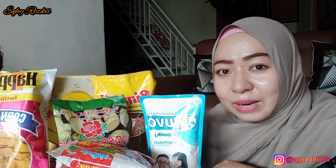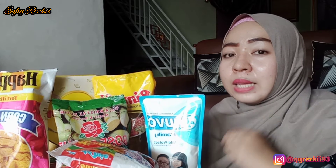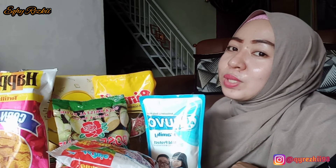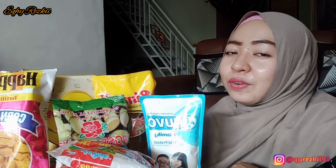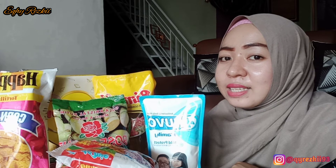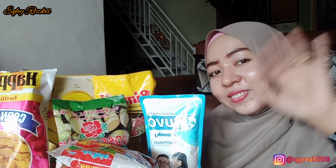Terima kasih ya mam udah nemenin aktivitas aku hari ini. Jangan lupa untuk like, komen, dan subscribe channel aku. Terus share ke semua social media yang kalian punya. Follow aku juga di Instagram ya mam, @kireskisembilan tiga — linknya ada di description box. Sampai jumpa di video aku selanjutnya. Dadah.